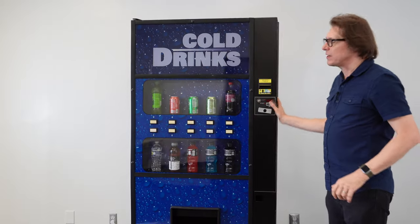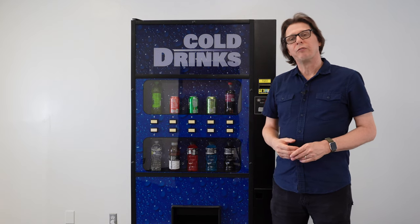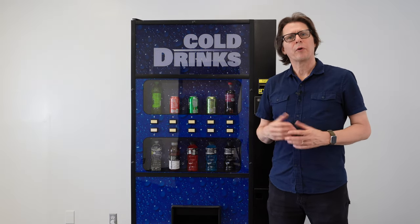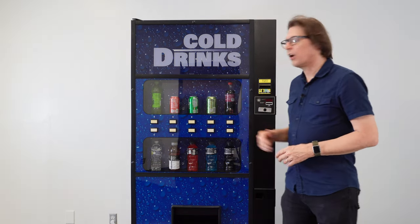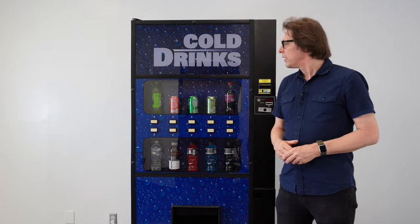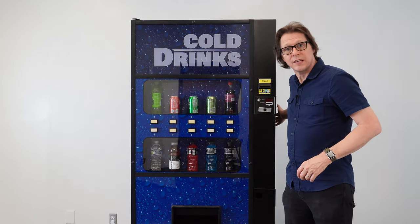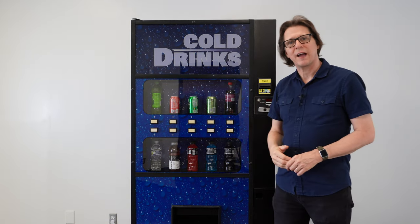The capacity of the Merlin 4 is 648 12-ounce cans, with a bottle capacity of approximately 288. The dimensions of the Royal Merlin 4 are 37 inches wide, 35.5 inches deep, 72 inches tall, and it weighs 750 pounds.